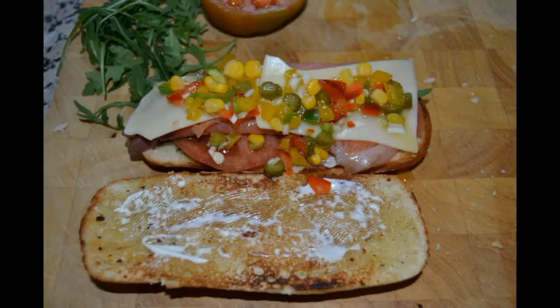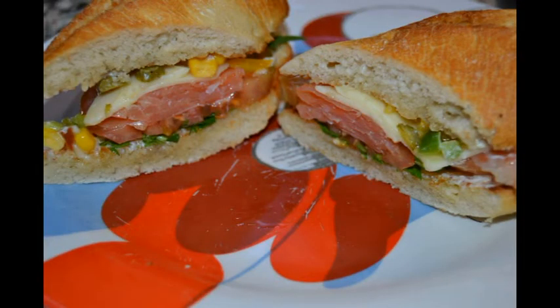And here is a delicious spring salmon sandwich. I hope you like it. Thank you.